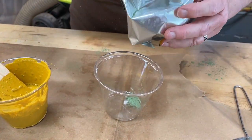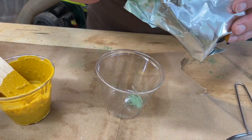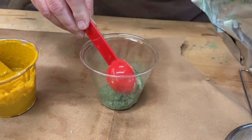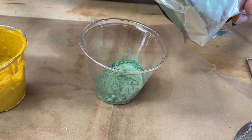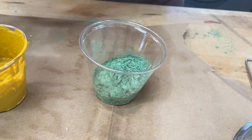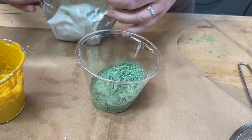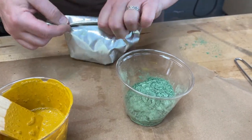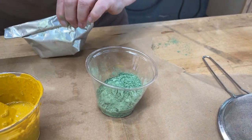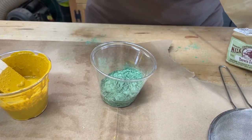This milk paint is about four years old at this point and it does last. It wasn't stored in an airtight container though. You can put it into small mason jars and seal them up well to preserve it.